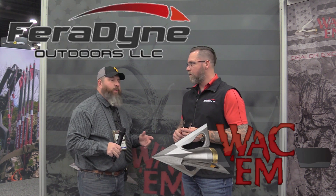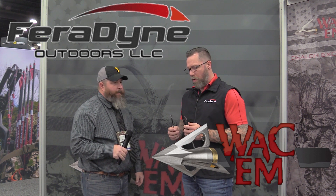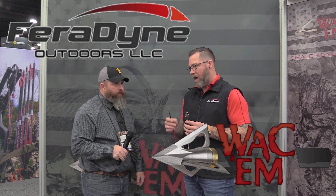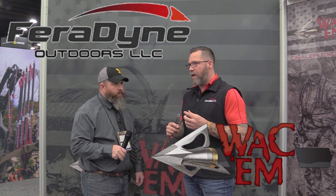At the 2019 Archery Trade Show, Outdoor Mentors is in the booth with Faradine and Wacom Broadheads. We're here with Ryan and he's going to tell us about a couple of new broadheads from Wacom. They have two new Wacom broadheads — a vertical bow version and a crossbow version — and ultimately these are hybrid broadheads, featuring the fixed blade retention system that Wacom is known for.